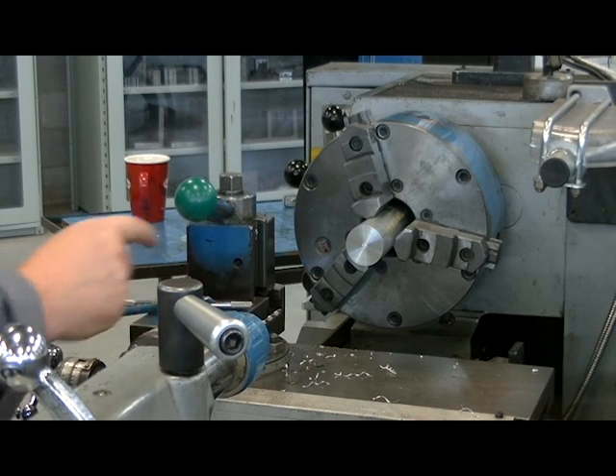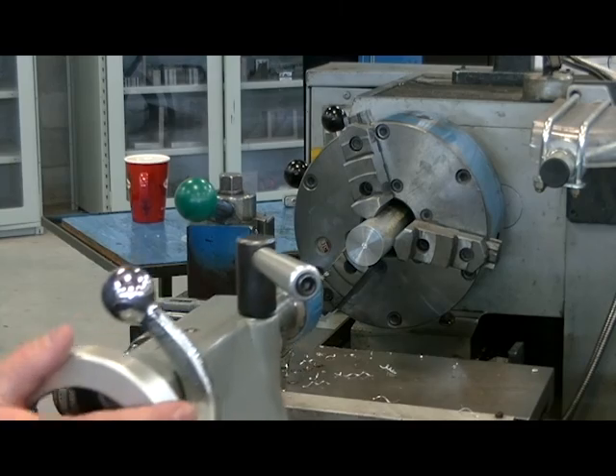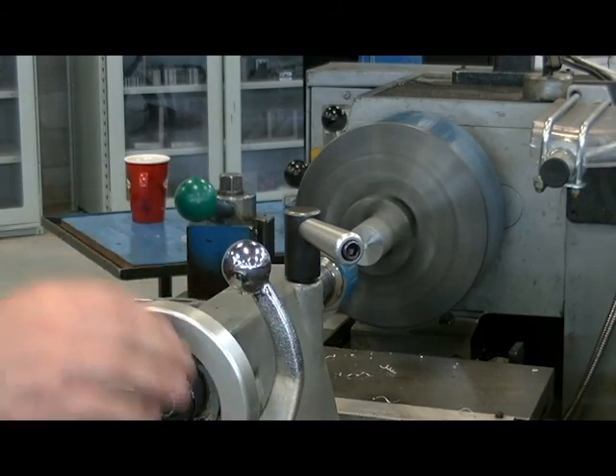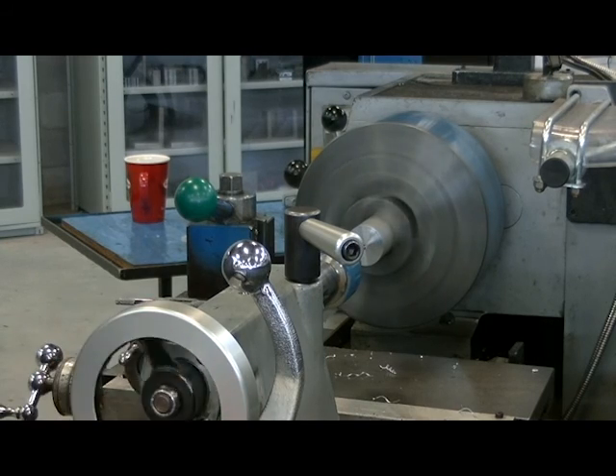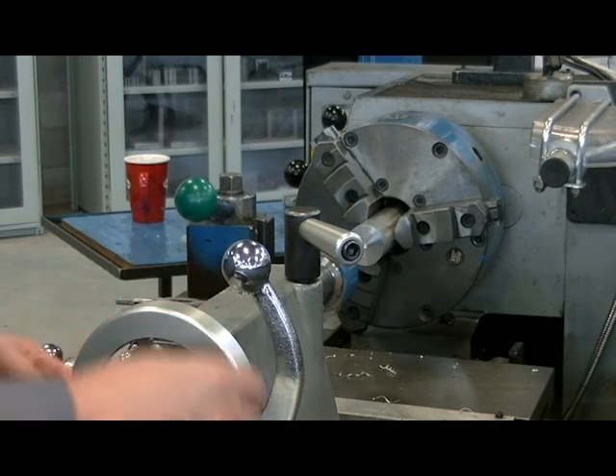I'll snug up the drill into the drill chuck, making sure I'm securing the drill with all three jaws. I wish to accurately drill five-eighths to three-quarters of an inch deep. I'm going to come in close, turn the spindle off, lightly lock the tail stock, drill in a little bit, stop the spindle, and back up the tail stock.